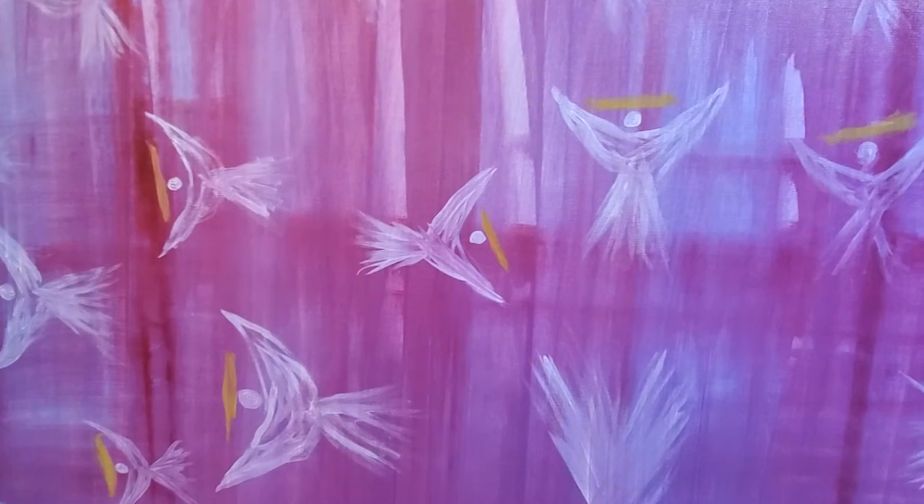Pretty freaking cool in my opinion. See ya — art is life, bye!